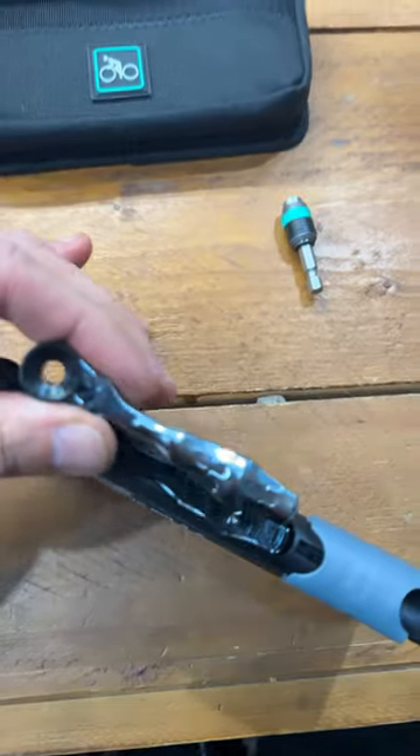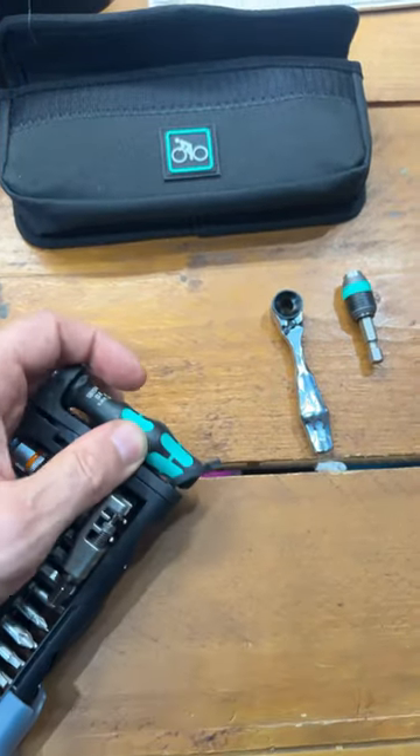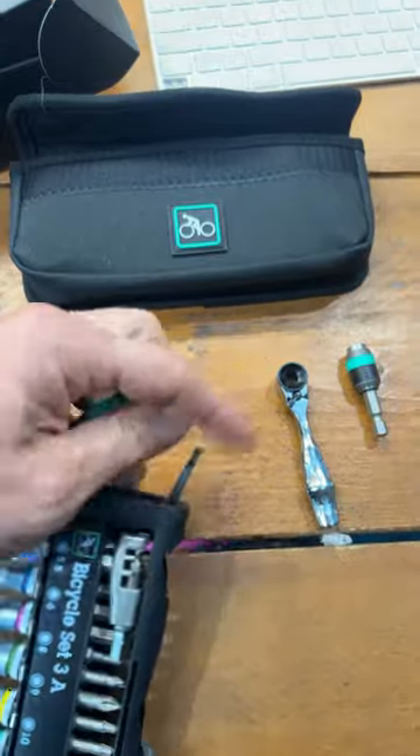We have a bit holder, a little mini ratchet — actually these are fantastic. And this little screwdriver thing, there we go.